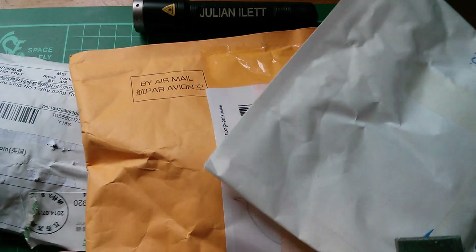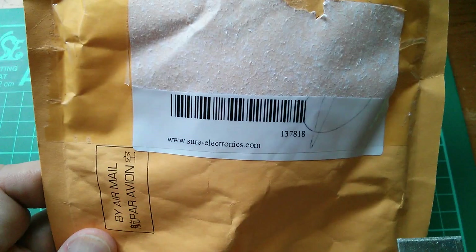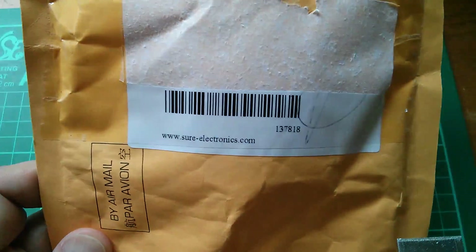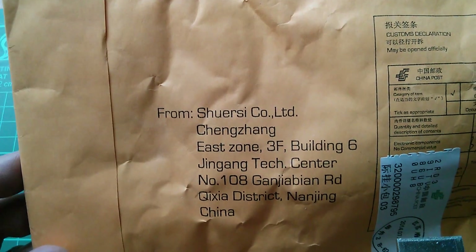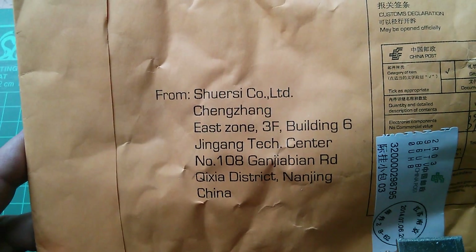Morning all, we've got some post. The first one is from shureelectronics.com — I've just noticed they're actually called Shurezy Co, so I guess that's where they got the name Shure from.